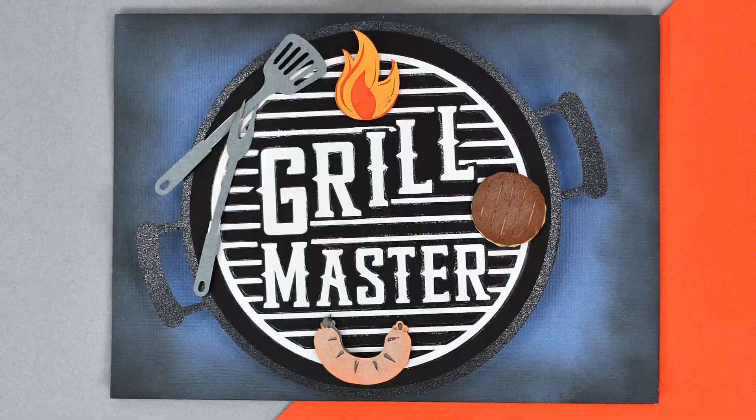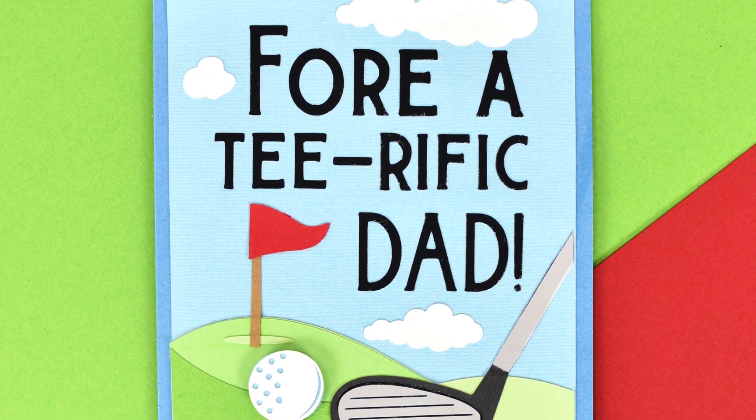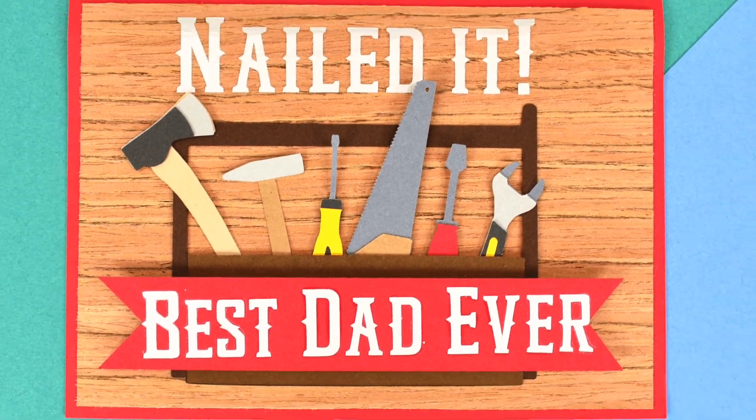You can get instant access to all of these card designs with the AKC Premium Membership that is linked below. I hope to see you there — bye for now.